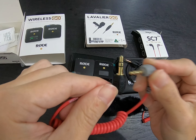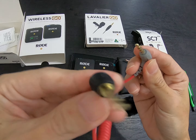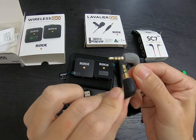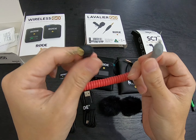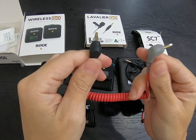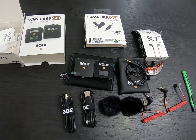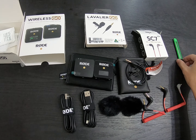To recap: the black cable on the left has two black lines — that's TRS. The gray cable on the right has three black lines — that's TRRS. I need the TRRS for my iPhone because of the Lightning adapter, which provides both headphone and microphone connection together.